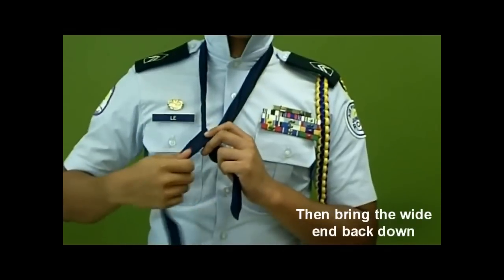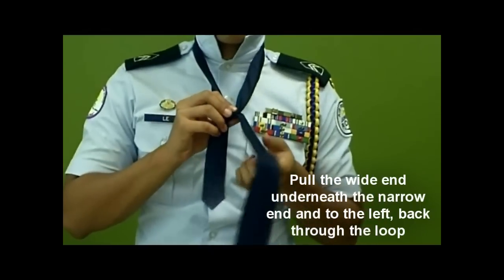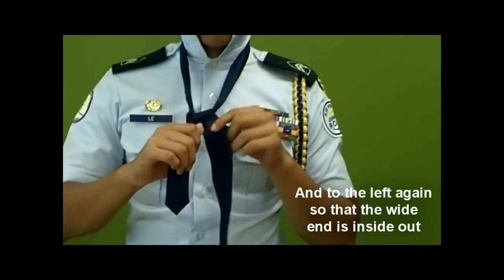Then bring the wide end back down. Pull the wide end underneath the narrow end and to the left, back through the loop and to the left again so that the wide end is inside out.